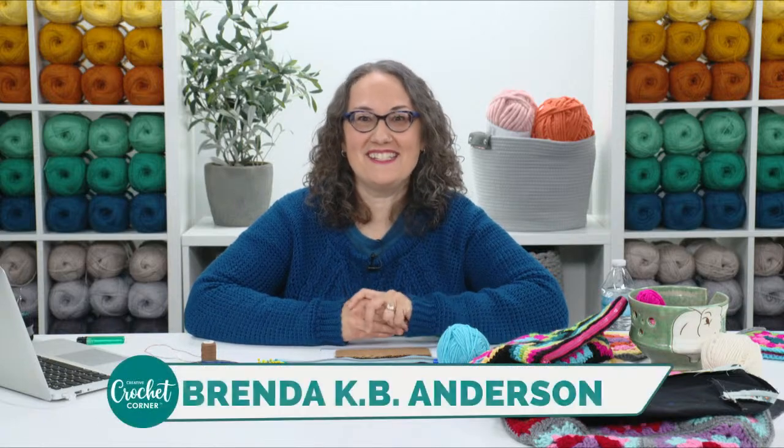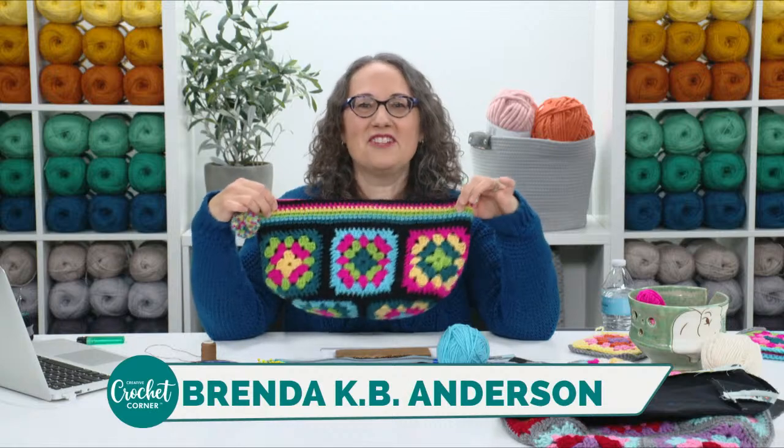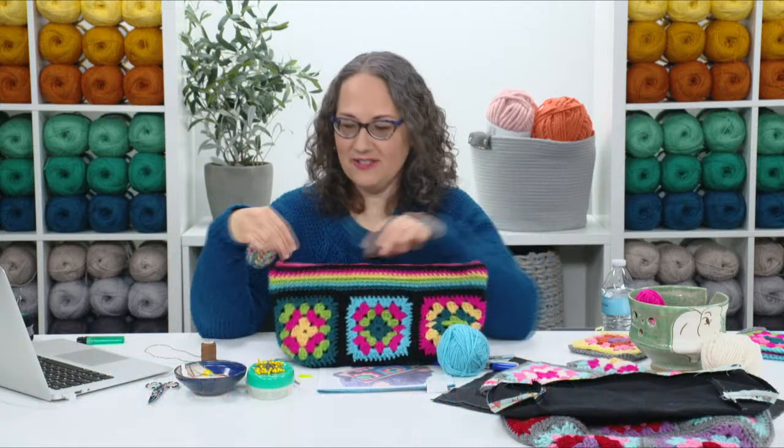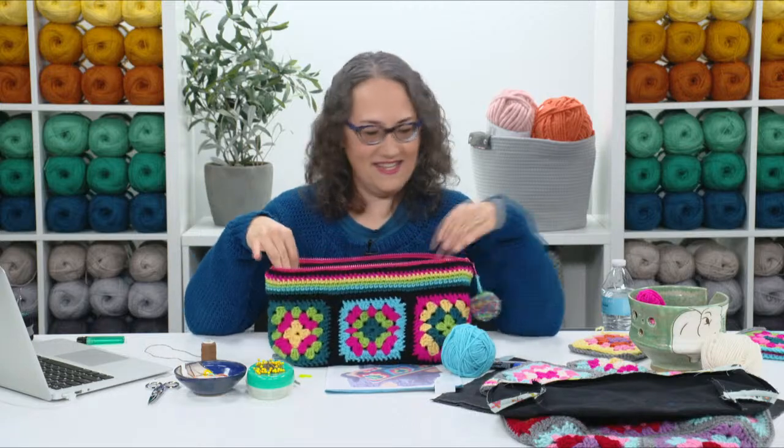Hi everybody! Welcome to our live crochet event. I'm Brenda K.B. Anderson and I'm so excited to teach you guys my newest project. This is the Benita Project Bag — it's just a cute little zippered pouch that's lined and it is just big enough for working on a small project.